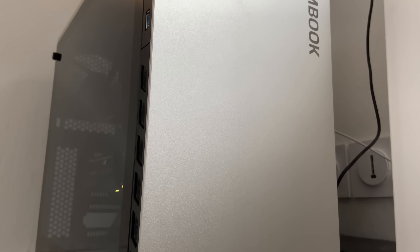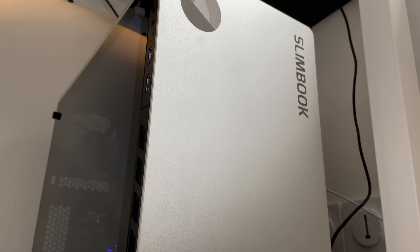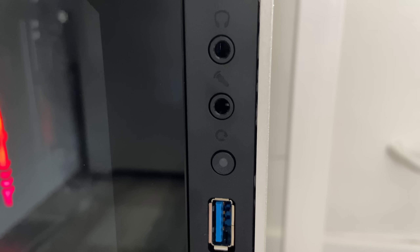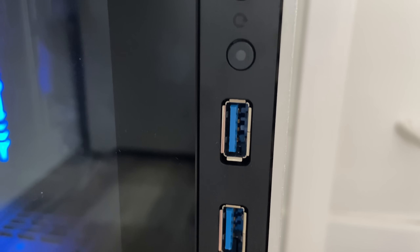Apart from that, I literally have no issue with the case or the desktop itself. It's really well assembled, the performance is amazing, and the case looks good. The only potential problem is that the reset button is very close to the headphone jack and USB ports, so you might accidentally press the reset button instead of plugging something in — but it never happened to me in more than a month of use, so I don't think that's really an issue.